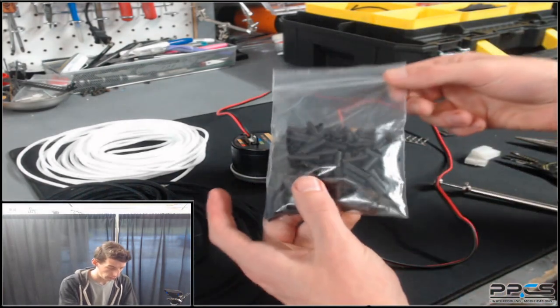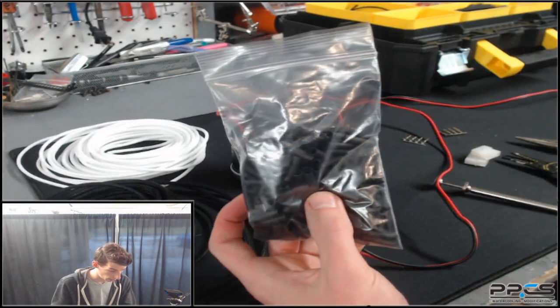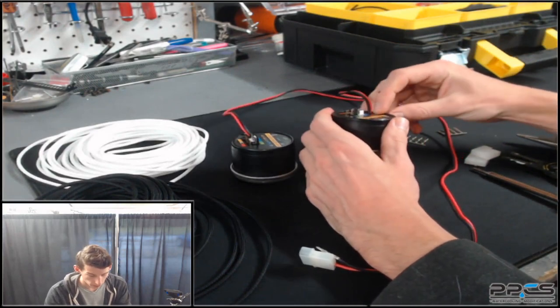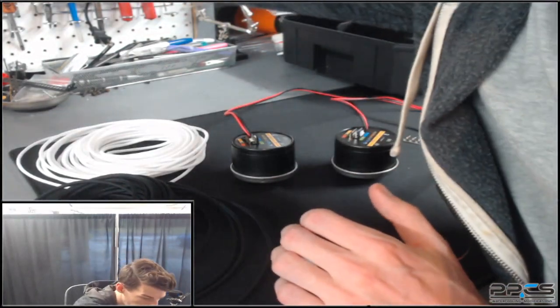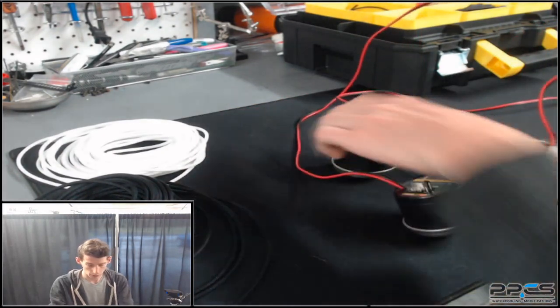Last but not least, you want some heat shrink. I pre-cut this stuff so it's easier to work with — this is also 1/8-inch heat shrink that'll go around the end of the wires. Not everybody sleeves all the way down to the pump, but we'll be doing that today. To do that you just need a screwdriver of some sort, and we'll start with the pump here on the left.